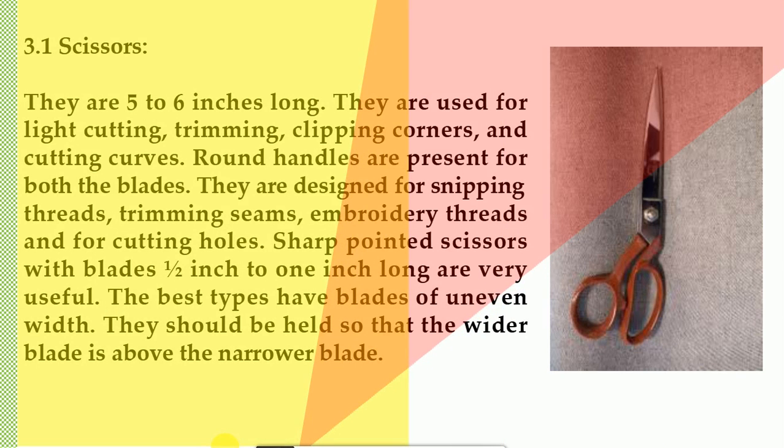3.1 Scissors. They are 5 to 6 inches long and are used for light cutting, trimming, clipping corners, and cutting curves. Round handles are present for both blades. They are designed for snipping threads, trimming seams, embroidery threads, and for cutting holes. Sharp-pointed scissors with blades one-half inch to one inch long are very useful. The best types have blades of uneven width and should be held so that the wider blade is above the narrower blade.